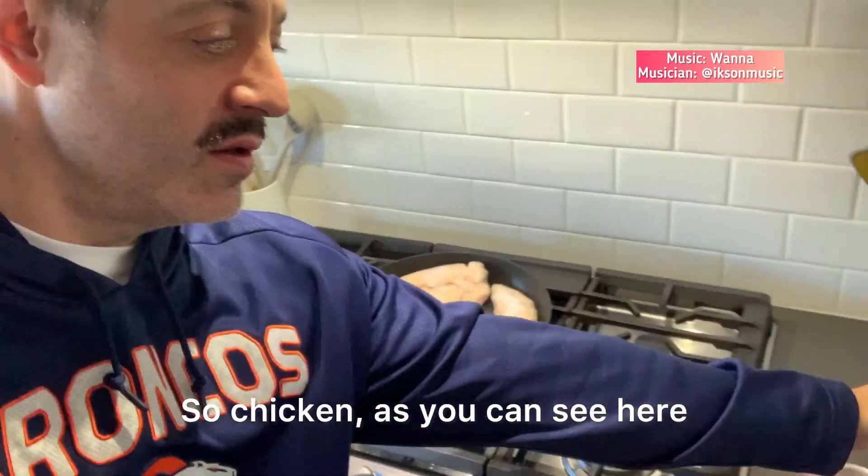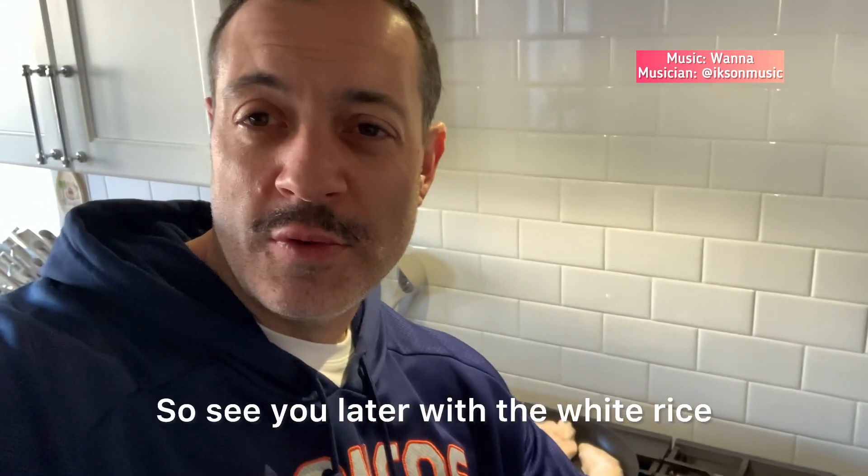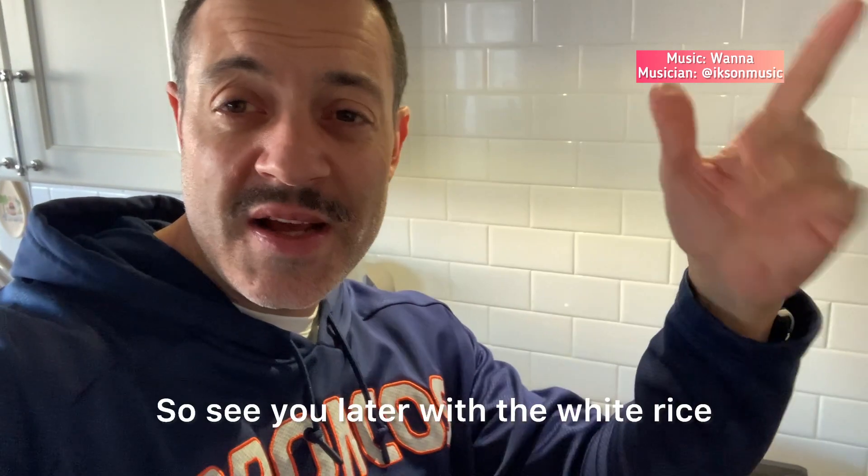So chicken, as you can see here. I'm going to put a rub on top. And that's it. See you later with the white rice and celery.